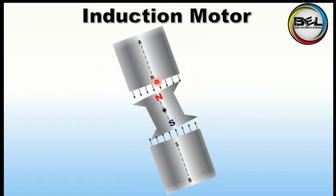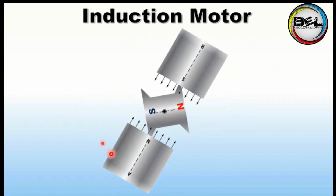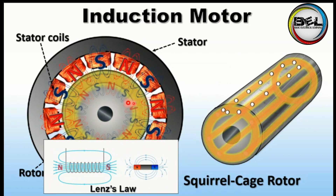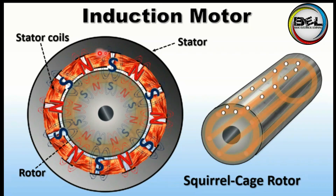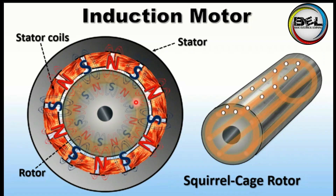You can see that the speed of the rotating field is high, so the rotor speed is less than the speed of the rotating magnetic field. That is the working principle of induction motor — the rotating magnetic field causes the rotation of the rotor, and due to Lenz's law, the rotor starts to rotate behind the rotating magnetic field. Remember, the speed of the rotating magnetic field is always higher than the speed of the rotor.